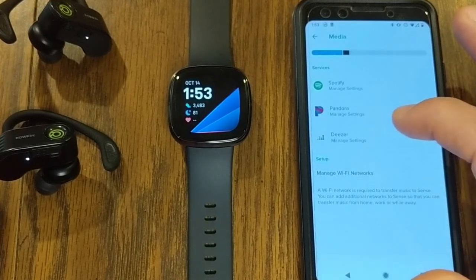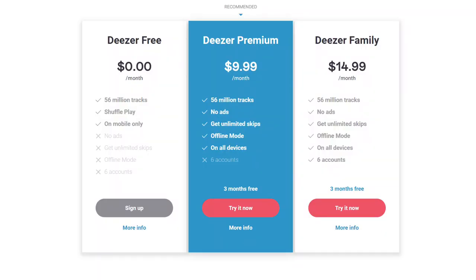With Deezer, you need a premium account. There are two options: Deezer Premium at $9.99 per month, or Deezer Family at $14.99 per month. On their website, Deezer actually gives you three months for free — 90 days to play around with Deezer and load music to your watch.